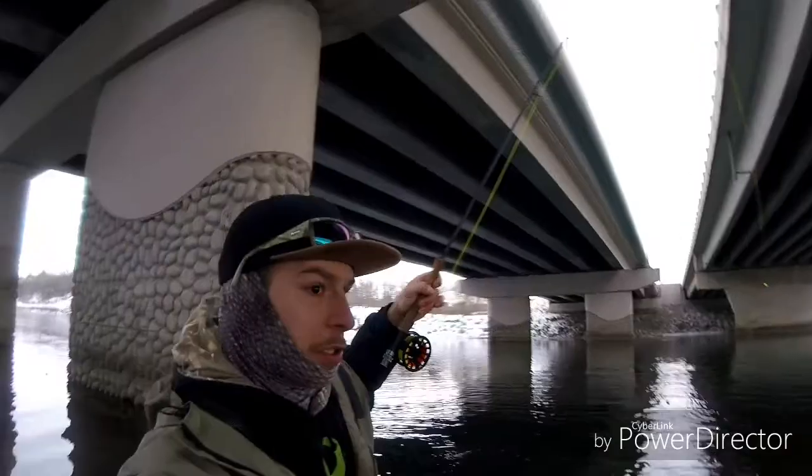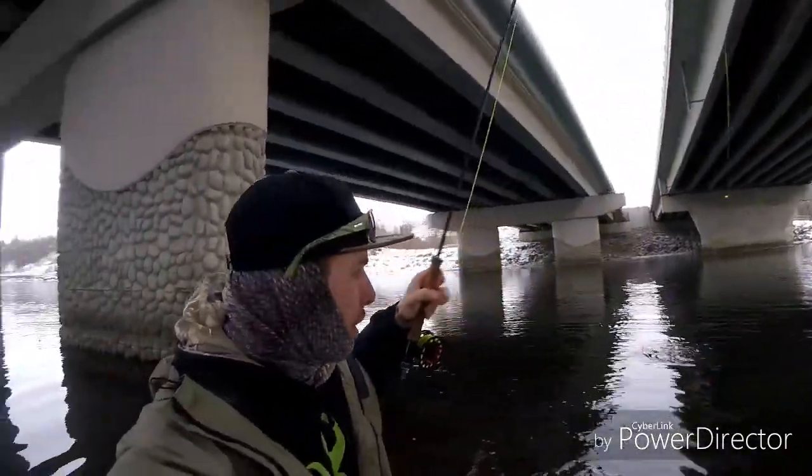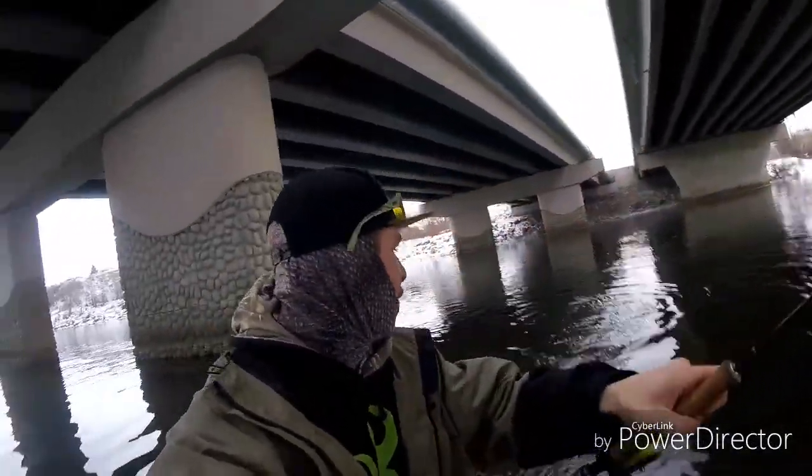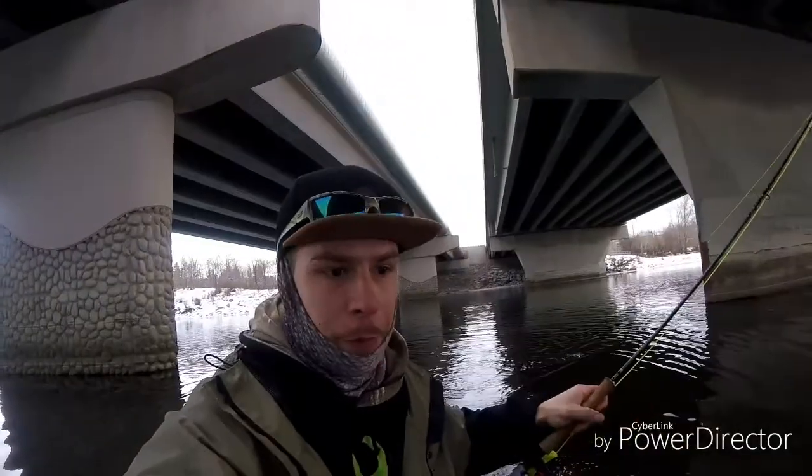Quite awesome guys! Let's see if we can get some trout now. Stay tuned for some more action. It's on right now — third drift, third whitefish. There are lots of fish in this hole here, I hit a sweet spot. It's gonna be a great day of fishing, I'm gonna have a nice full-length video to put together for you guys.